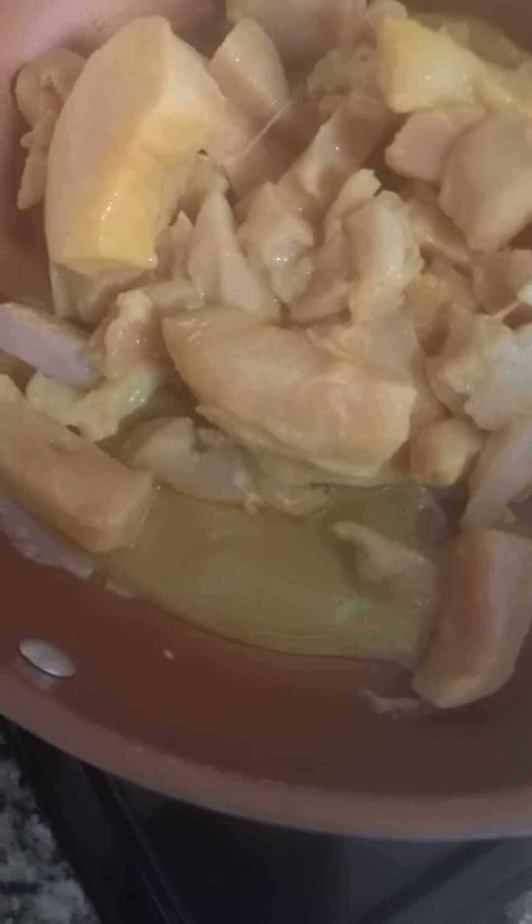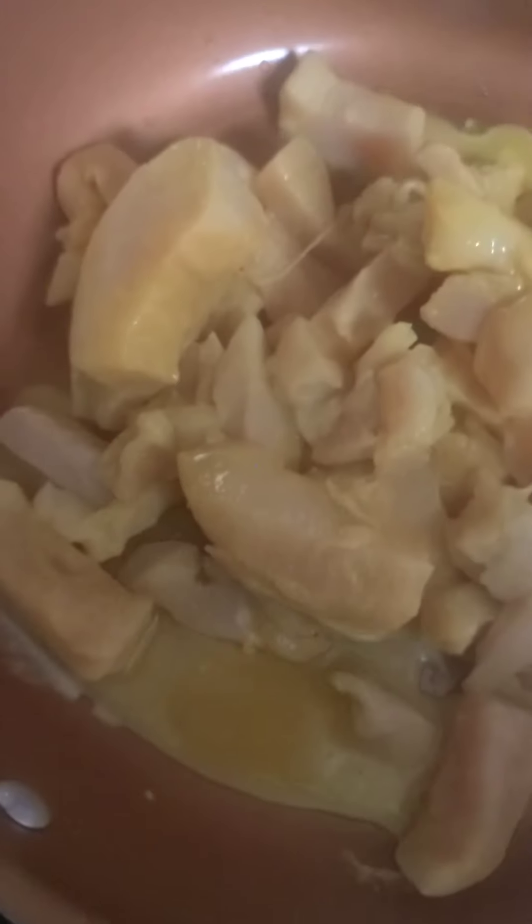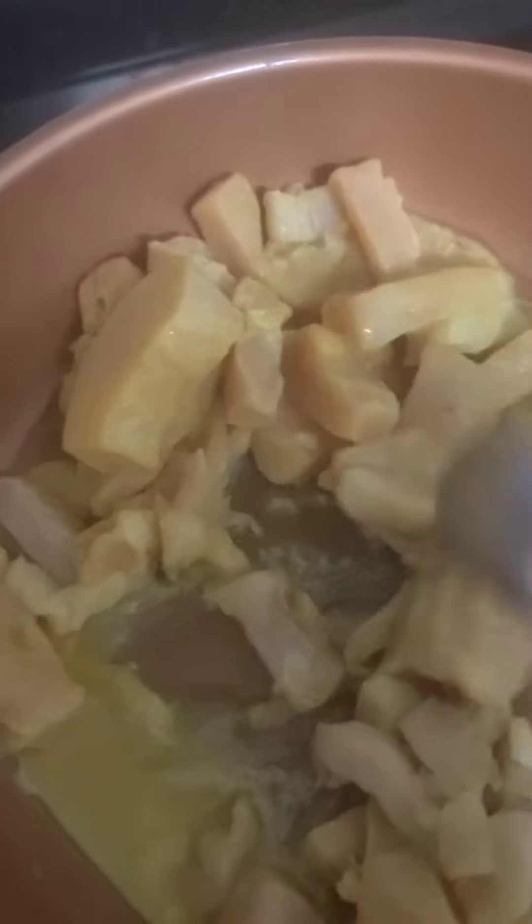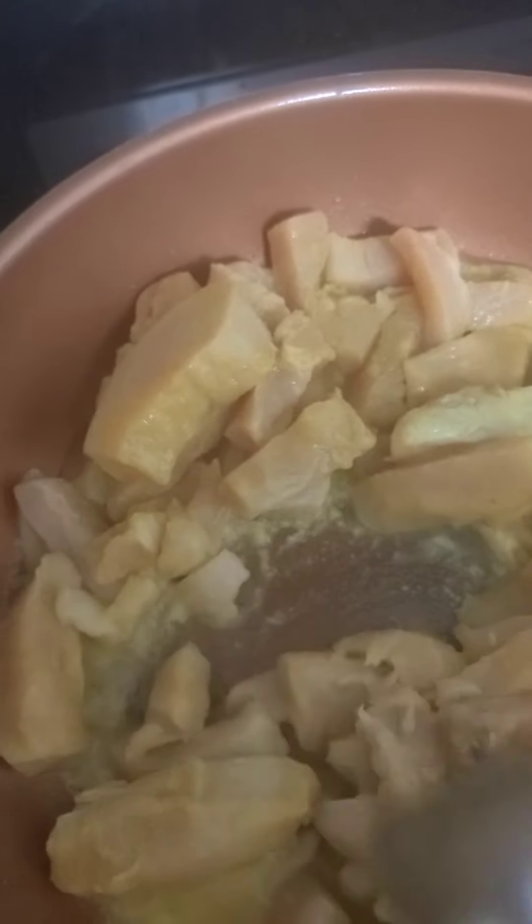I did go ahead and lower my heat to low, so now I'm going to put my meat in there. On that low heat, let it simmer a little, let it get some color and let the seasoning get in there. Then I'm going to adjust my heat to medium.